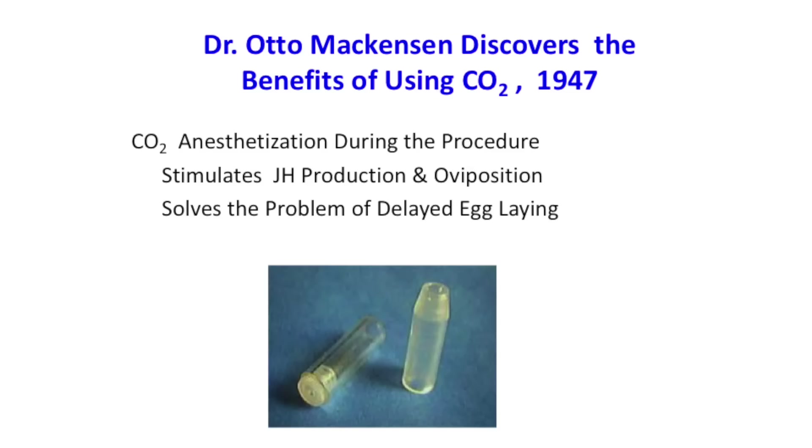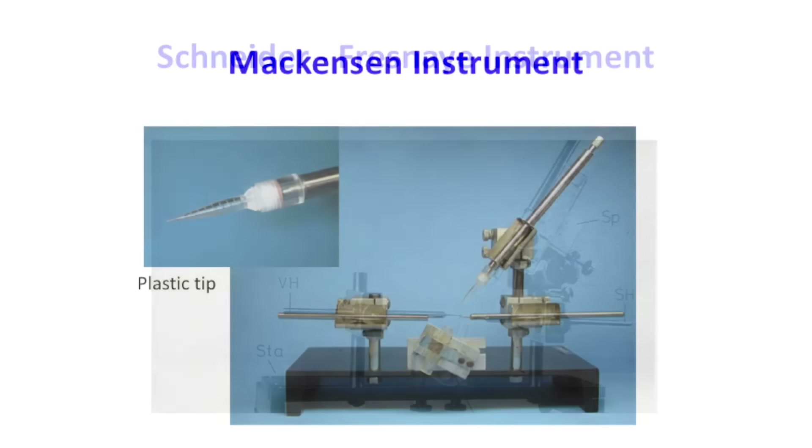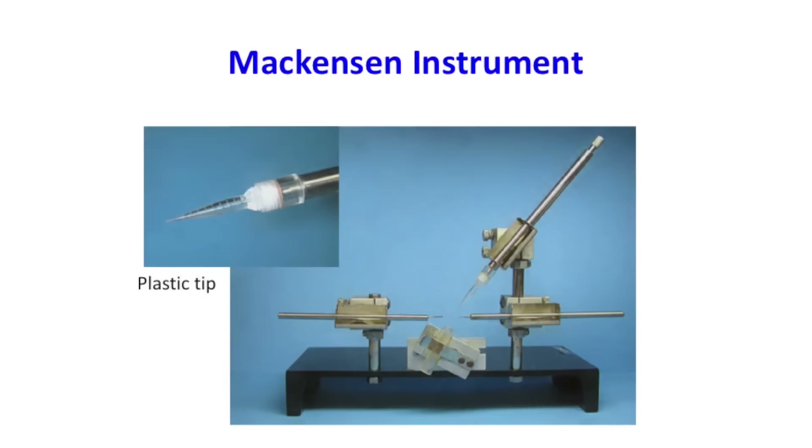It solved the problem of slow, delayed egg laying. This is one of the first instruments coming out of Germany — it's kind of the basis for the Mackensen design, which most instruments are still based on today. You have your little queen holder, a line of carbon dioxide, a set of hooks, and your syringe.